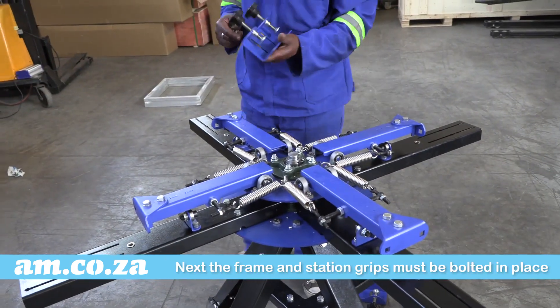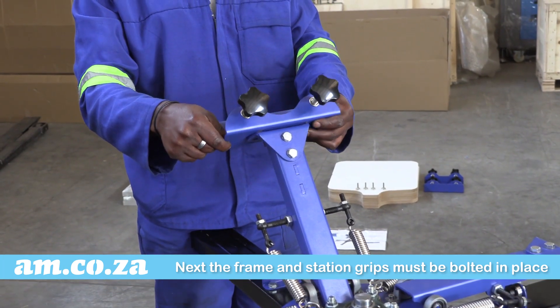Next, the screen holder frame grips must be bolted in place at the end of the turntable arms.